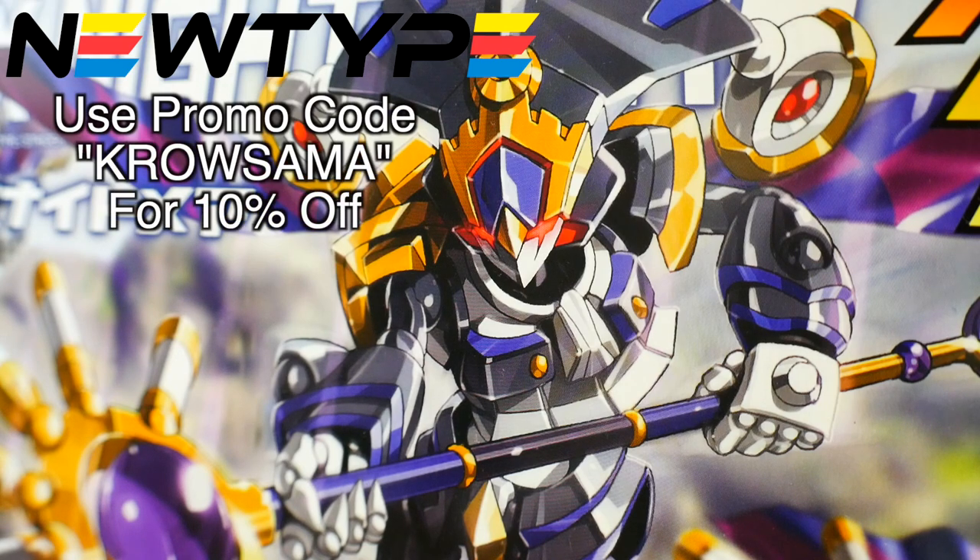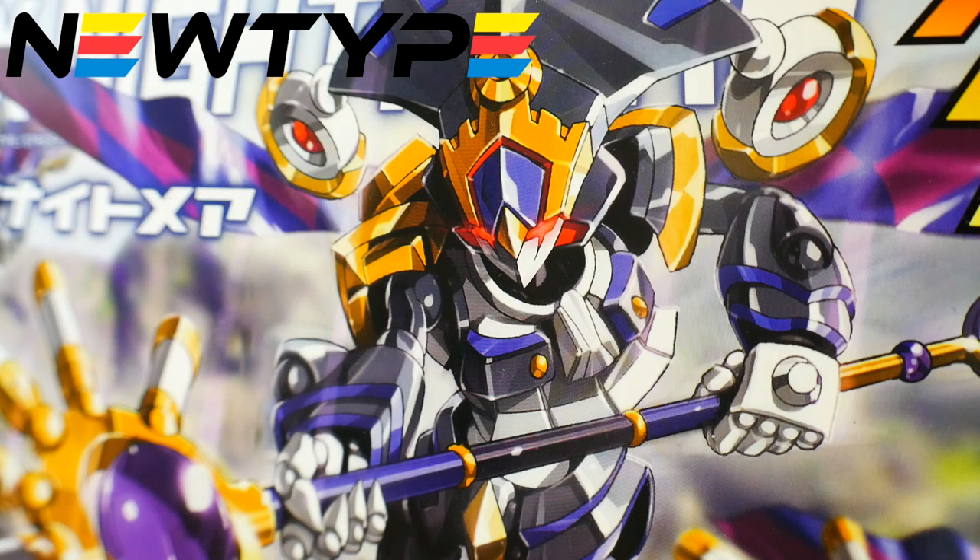Don't forget, if you want to pick up this or many other LBX kits, you can go to newtypehq.com and use that promo code Kurosama, so that way you can get 10% off your first purchase.